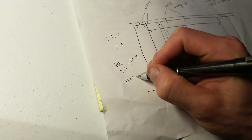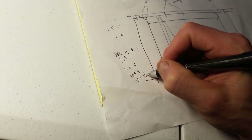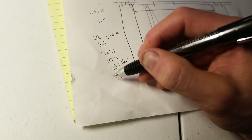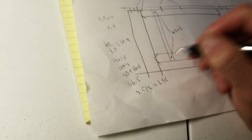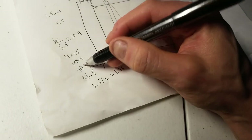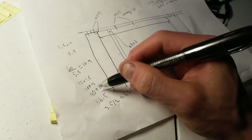If you use 11 balusters: 11 times 1.5 inches for baluster thickness, plus 10 times 4 inches for the spaces, gives 16.5 plus 40, or 56.5 inches total. The remaining space is 60 minus 56.5, which is 3.5 inches. Divide that by two and the gap between the post and the last baluster on each side is 1.75 inches - good spacing. You can play with the numbers to get an even or odd number of balusters to reduce the total count needed.